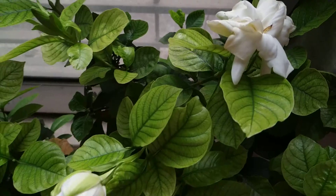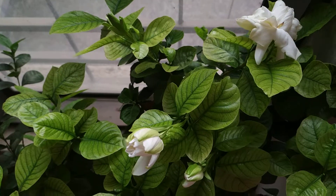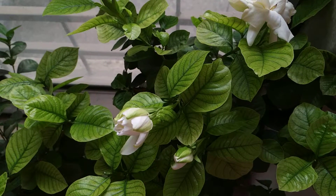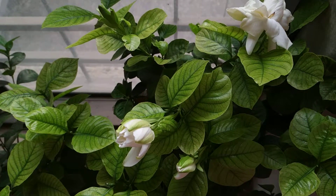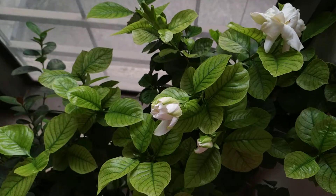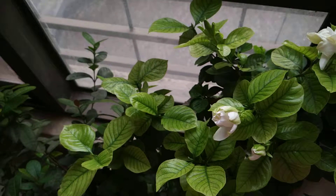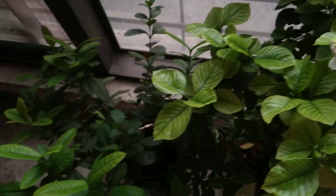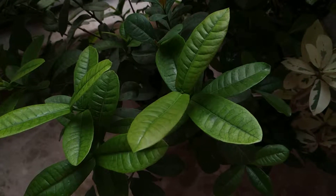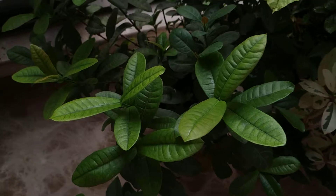You can see that such a high-maintenance, finicky plant like gardenia is doing so well. My mogras also have lots of flowers, jasmine is doing pretty good, and my rose and exora plants too. I feed all of these with this solution. Look at my exora — see all this new growth, these big healthy leaves. See how well the plant is doing.